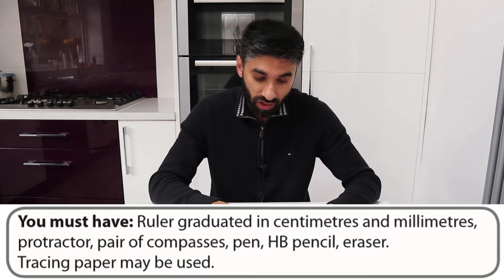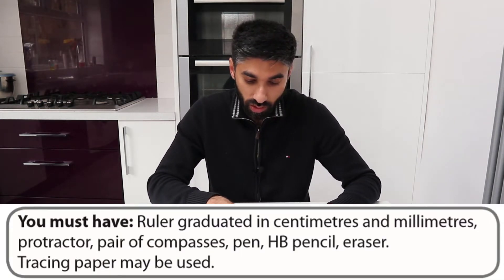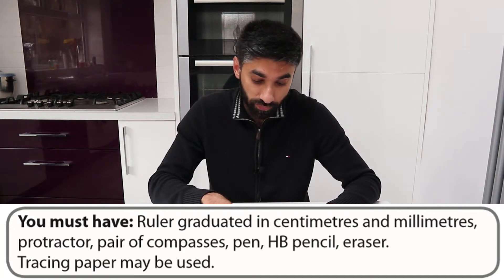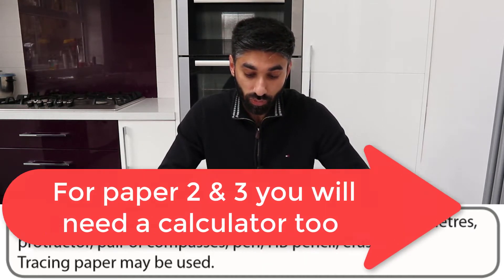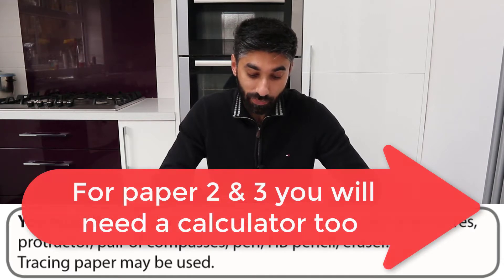Before I go into it, I'm going to quickly show you the instructions on your maths paper — it actually tells you what equipment you need. It says: you must have a ruler graduated in centimetres and millimetres, a protractor, a pair of compasses, a pen, an HB pencil, and an eraser. Tracing paper may be used.